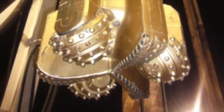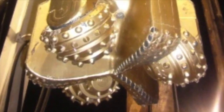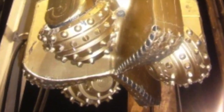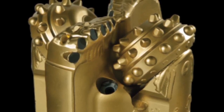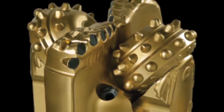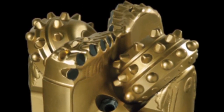These hybrid bits combine the rock-crushing capabilities of roller cones with the shearing action of PDC cutters. The rock crushed by the roller cone can then be swept away by the PDC. This has been found to be very helpful in cleaning the wellbore and it also improves drilling speed.